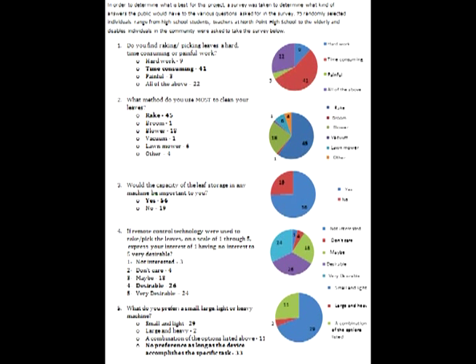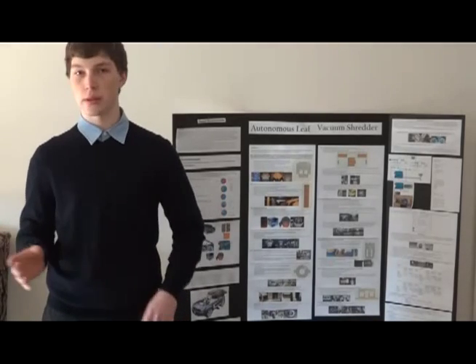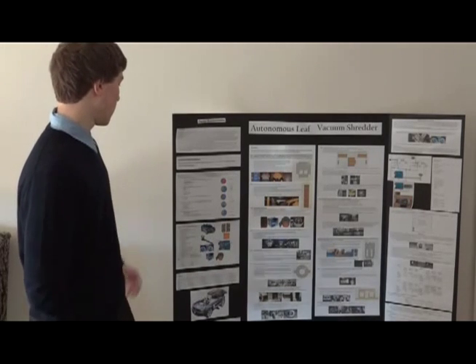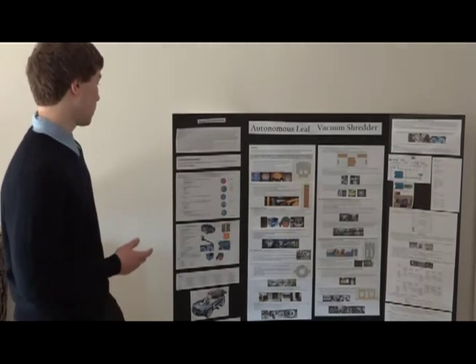The majority of people said it was a time-consuming task. I asked 75 people — students, elderly, and middle-aged — so it was a wide age group. The second question was: what method do you use most to clean your leaves? The majority said rakes.